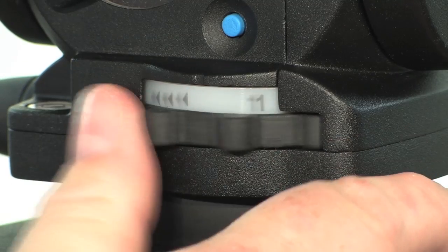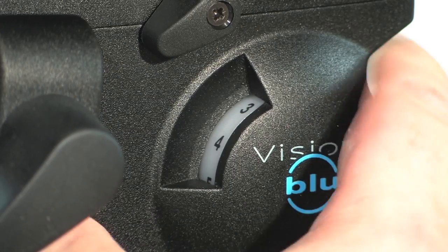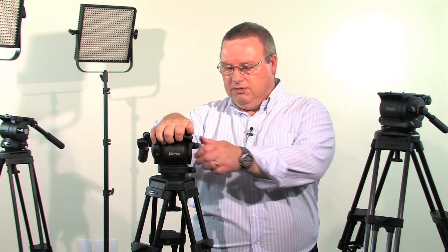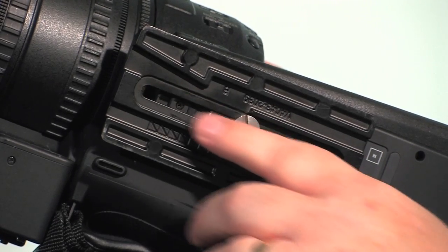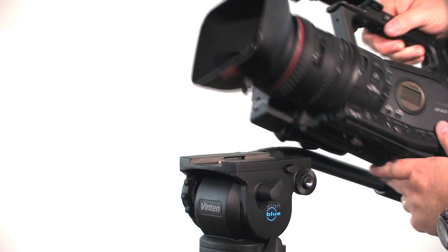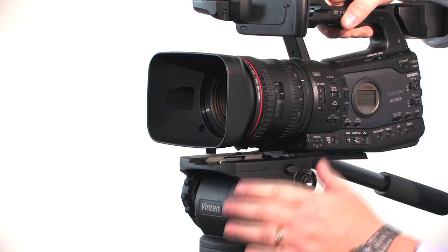Before you attach the camera, back off the drags and counter buttons, as these will both influence how the camera reacts when they are attached. Finally, apply the brakes. The camera plate, taken from the Vision AS range, is fitted with a quarter inch screw and pin and a single long slot, helping to position the camera more precisely. The camera plate slides onto the Vision Blue head from the rear and remains captive once you hear the click.